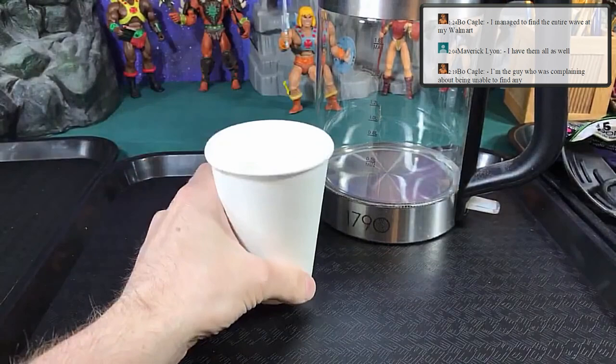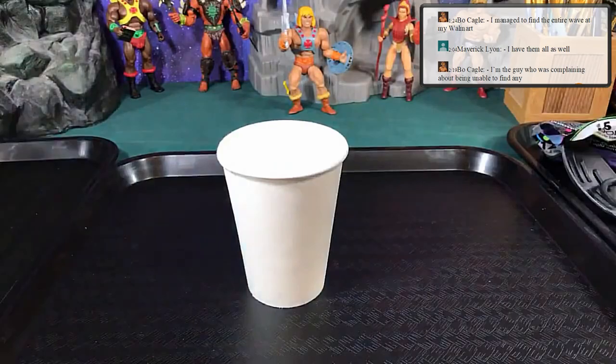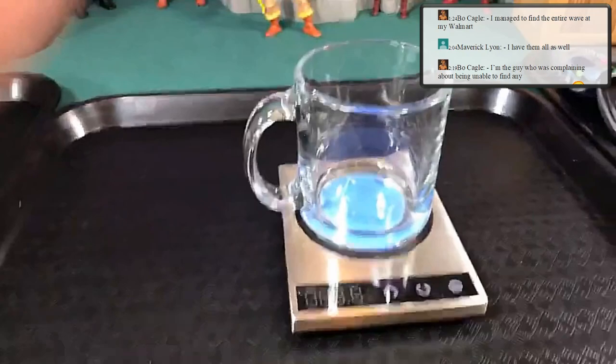This is not the only way to do it — you can use a microwave or a pan of hot water, whatever works. I personally really like to use this hot plate setup.